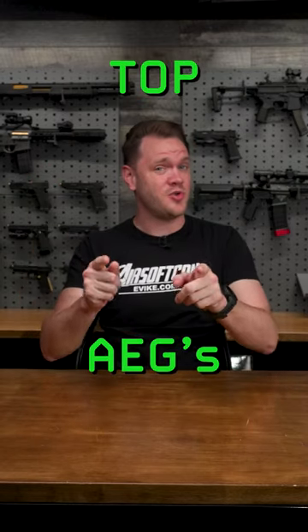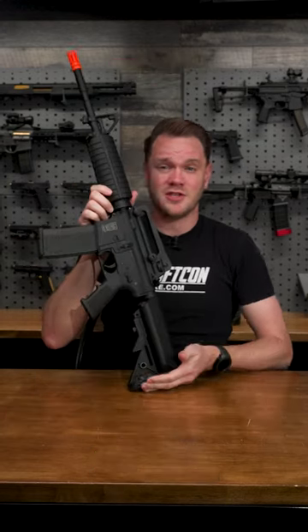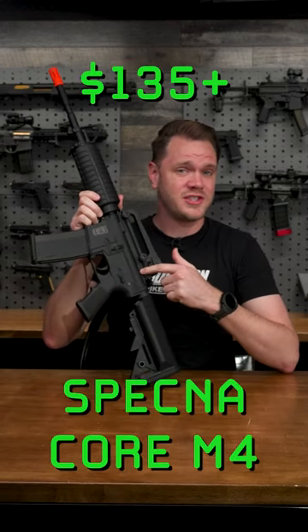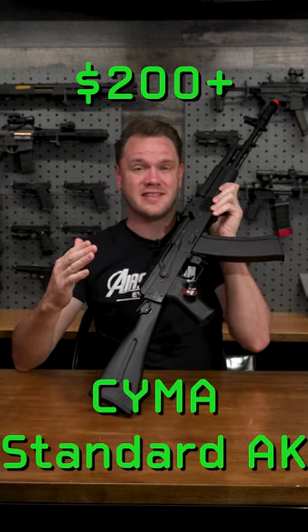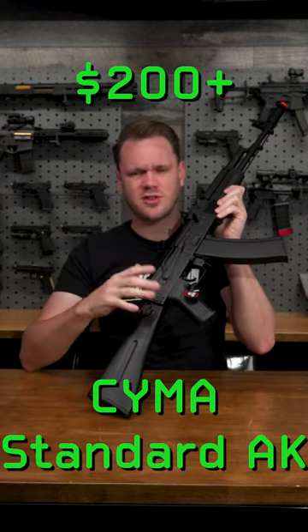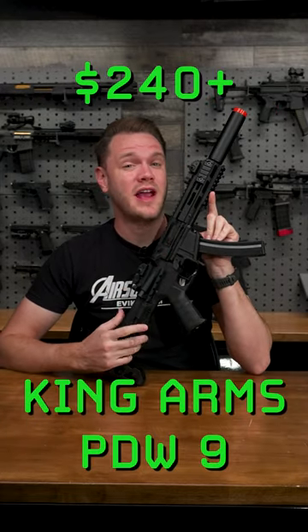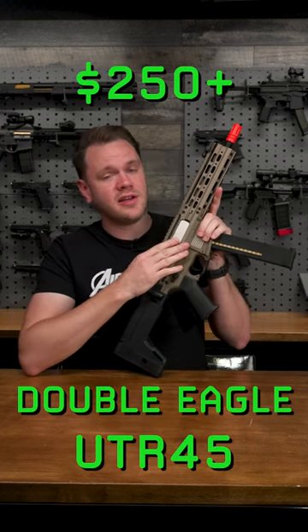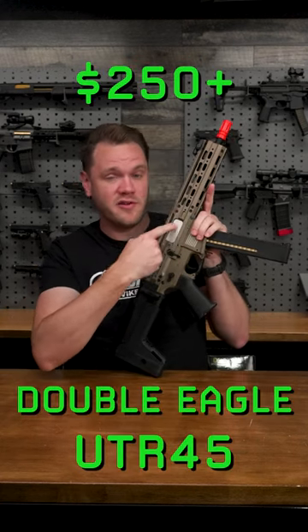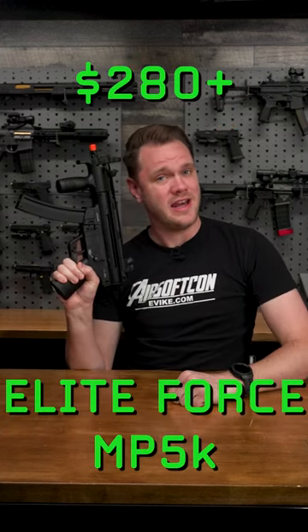Here are the top AEGs you can get for under $300 at the beginning of 2023. Starting with the Specna Arms Core Series for just $135. Next up we've got the SEMA Standard Series of AKs, just around $200. The King Arms PDW 9mm AEG for just around $240. The Double Eagle UTR-45 in Full Metal for $250. And the MP5K for $280.